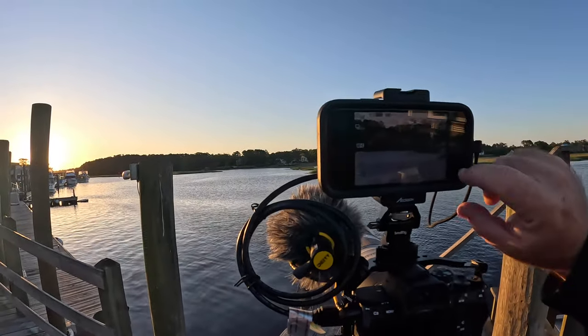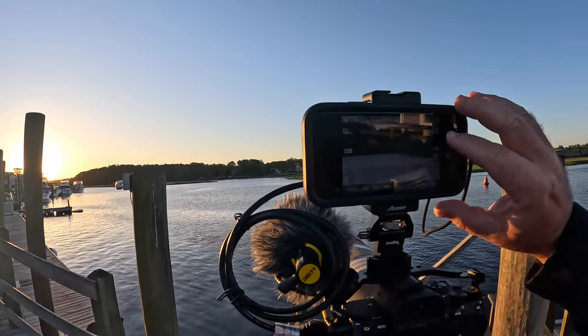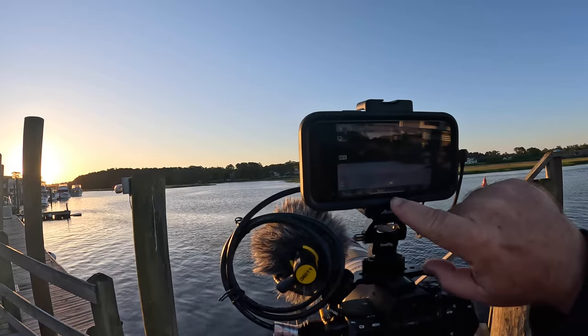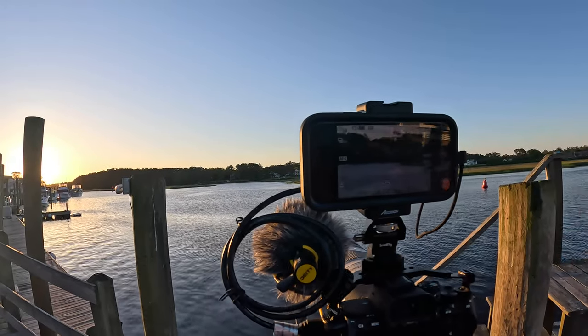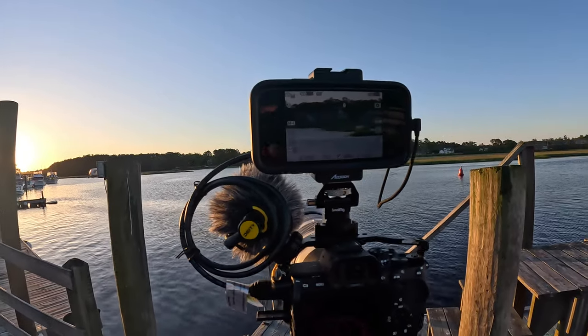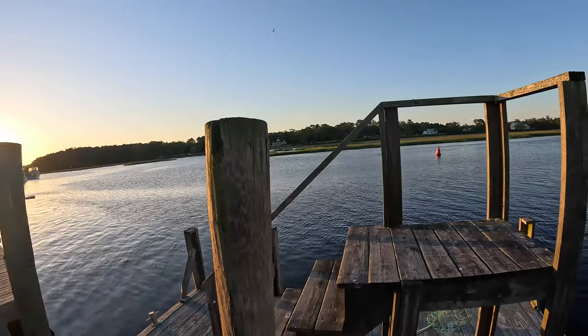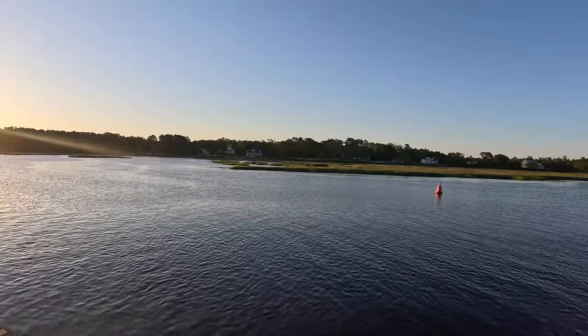Let's record the screen here just a little bit to show you guys how it works. Come in here, hit record, and you'll see the little button start recording — there's just a little bit of lag. We're going to record the screen and see what happens. I'll hang the GoPro up and we'll get some shots.